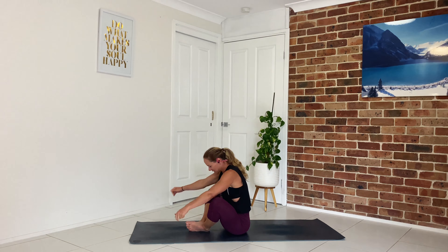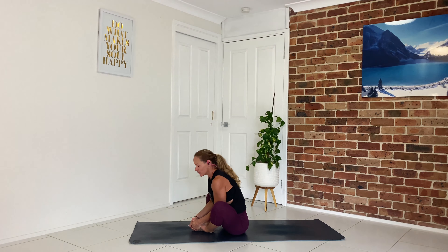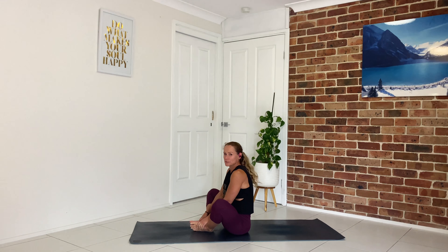Bringing the soles of the feet together, letting the knees drop out to the side. Grab hold of the feet as you inhale to lengthen, and then as you exhale start to fold forward — pulling the sternum towards the feet, using the elbows to guide the knees down to the ground. Lift up and release.